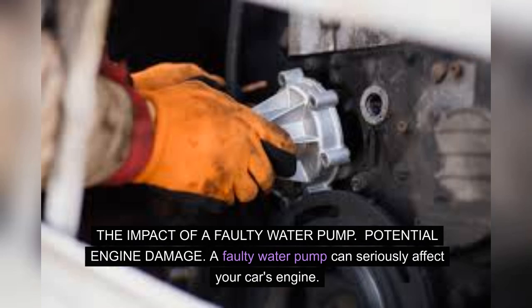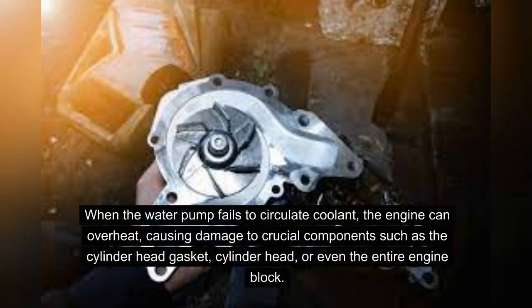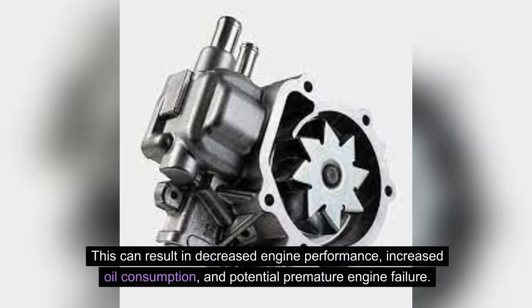The impact of a faulty water pump — potential engine damage. A faulty water pump can seriously affect your car's engine. When the water pump fails to circulate coolant, the engine can overheat, causing damage to crucial components such as the cylinder head gasket, cylinder head, or even the entire engine block. This can result in decreased engine performance, increased oil consumption, and potential premature engine failure.